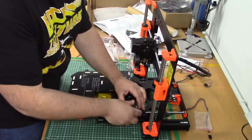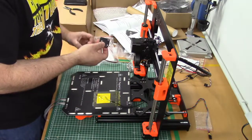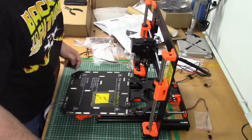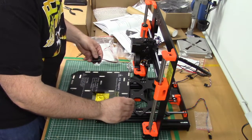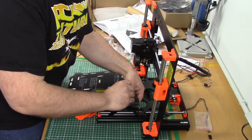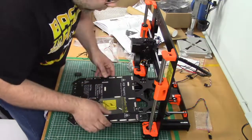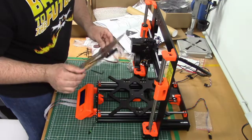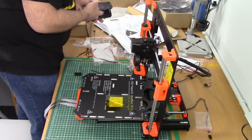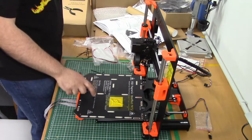This is a bit confusing. This print bed seems slightly different than the one pictured in the manual. Something's wrong — there's only a thermistor. I need the online manual because this isn't right.